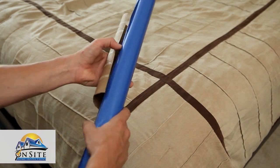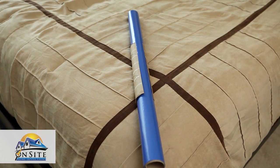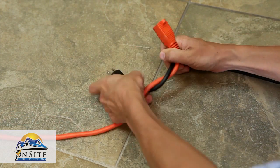Instead of throwing away old toilet paper and paper towel rolls, use them to keep wrapping paper from unrolling. To keep extension cords from unplugging during use, tie a simple, loose knot.